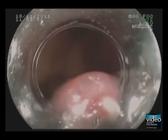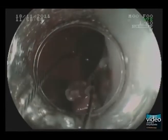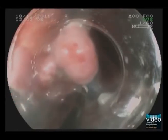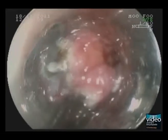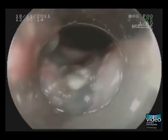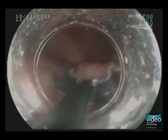The snare is then applied around the previously cut mucosa. As you can see here, it is not yet possible to trap the complete neoplasia with the snare. Therefore, we have to perform some additional trimming with the IT Nano. After injecting some additional fluid, the snare is positioned again.